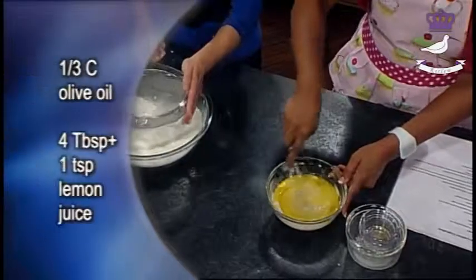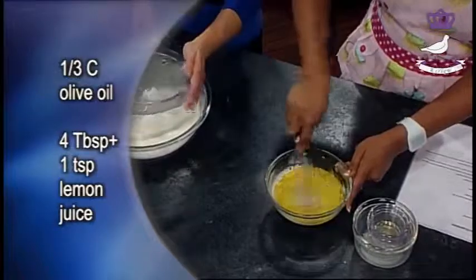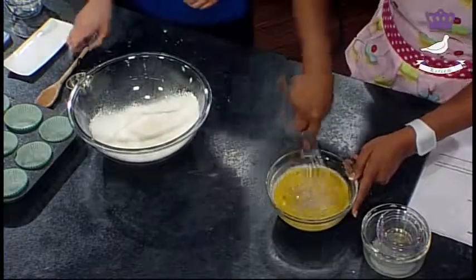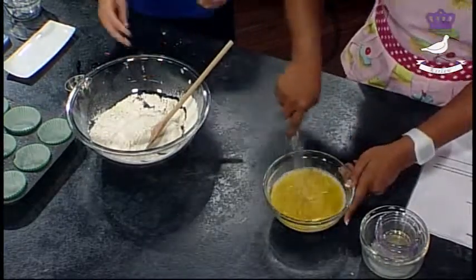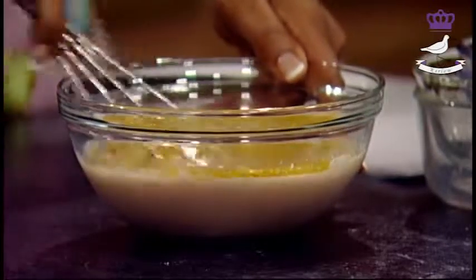You can mix by hand or you can use the little blender. Either one would work. You only really need the blender if you're using butter, but if you're using oil you can just use the hand whisk. It is better to use the electric blender when combining these together, but if you haven't got one, it doesn't matter. As long as you can get all the lumps out.